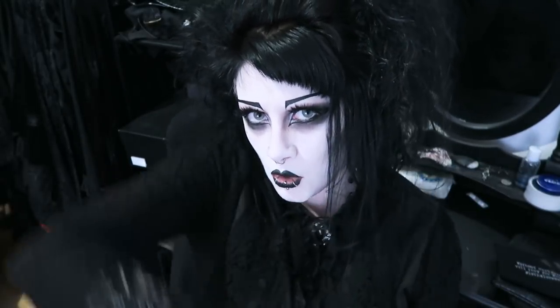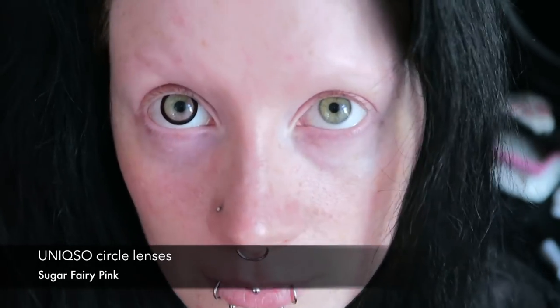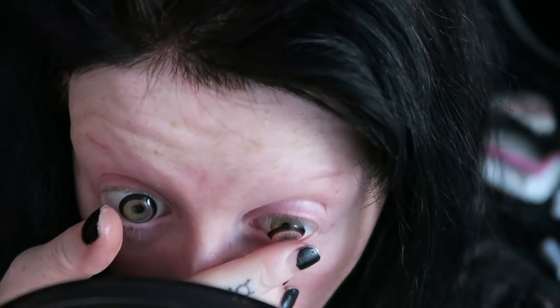I'm going to start with my face clean and my hair down and smooth. The first thing to do is put on a pair of eye-enlarging circle lenses — these are pink ones. You can see just how quickly they make a difference.